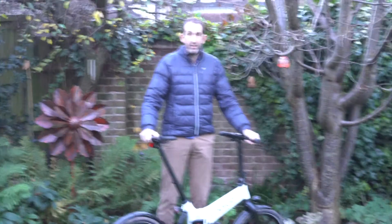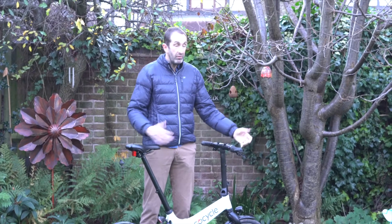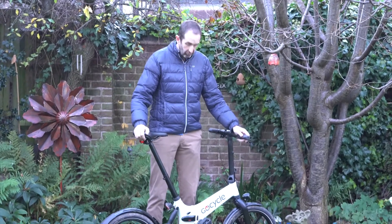I'm a relatively fit cyclist and that helps a bit, but bearing in mind once you get a little bit of pressure on your pedals you're doing 15 to 16 miles an hour on this thing, which is the legal limit.